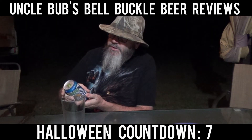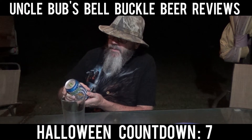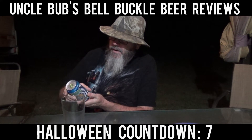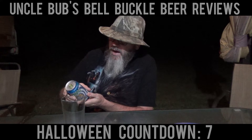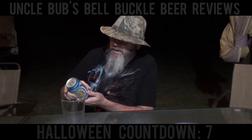One of the biggest celebrations in the world. In keeping with traditions, we at Terrapin have created our version of the classic Bavarian beer, brewed with 100% German malts and hops. This Marzen style lager will have you singing Ein Prostet in no time.